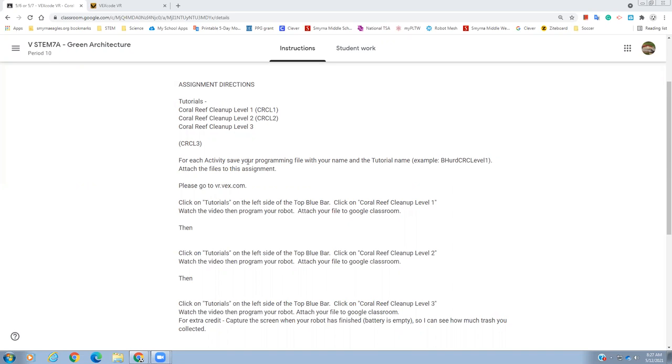For each activity, you're going to save your programming file with your name and the tutorial name. For example, first initial, last name, then CRC Level 1. And then if you do the next one, first initial, last name, CRC Level 2, and so on for Level 3 as well. Attach those files to Google Classroom in the assignment.